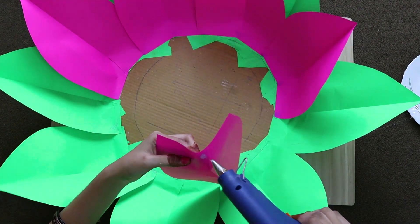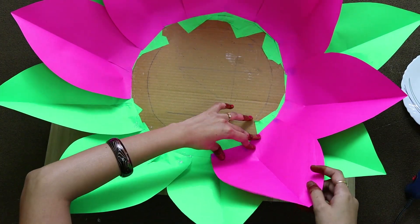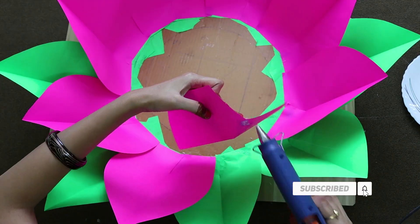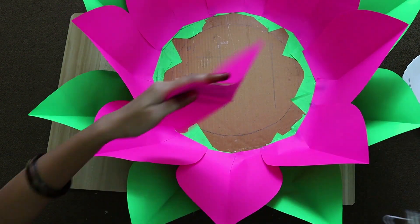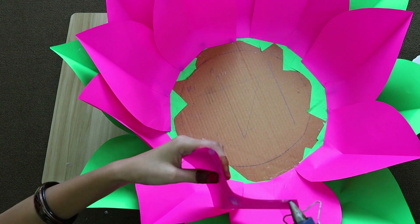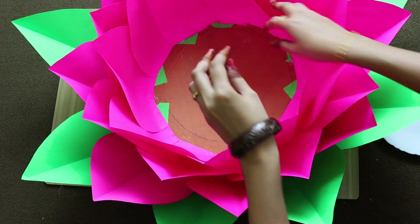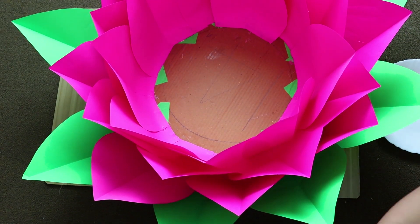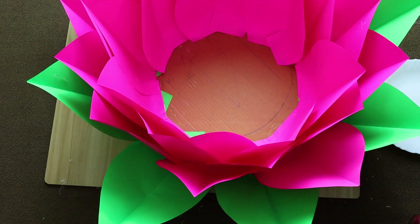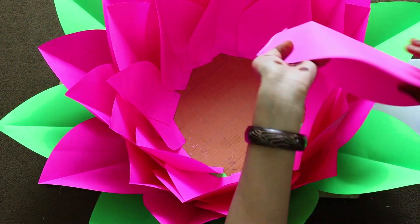We are going to stick two leaves in the middle of the petals. Then we will stick the first layer of pink petals. Now we are going to stick the second layer the same way. Finally, we will add a small layer of small pink petals and stick those pink petals as well.